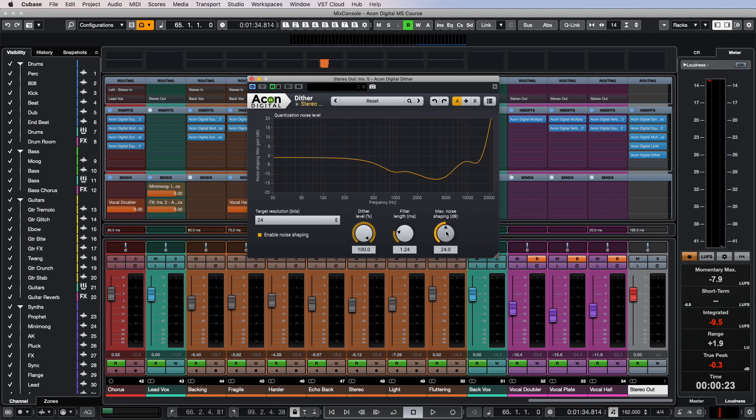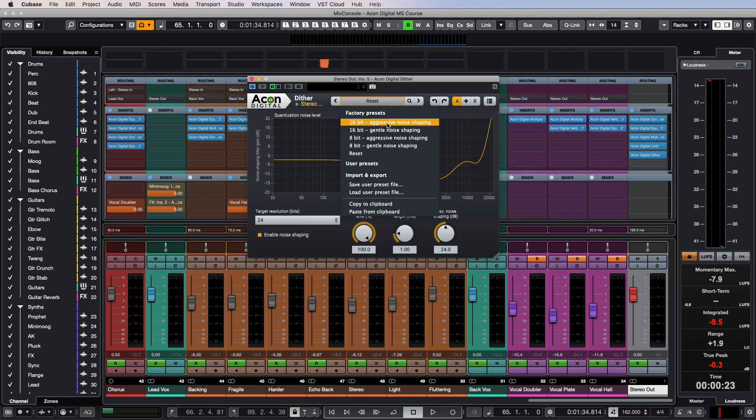If you are exporting a mix for printing a CD, feel free to use the 16-bit aggressive noise shaping preset and forget about any quantization errors. But does Dither have any effect on the sound of the mix? Let's check.